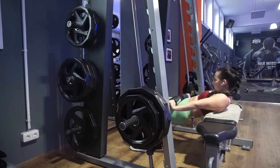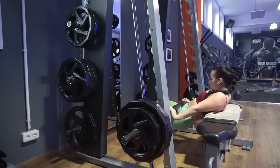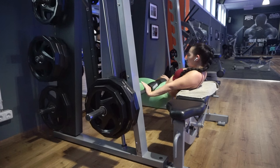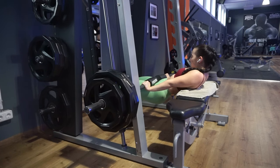Make sure not to overextend. When I try too hard to reach the top of the movement, I get lower back pain from over-arching. So I just focus on engaging my glutes. If you feel lower back pain, try not to push up too high.